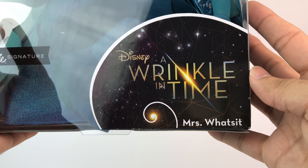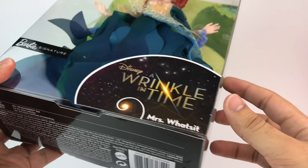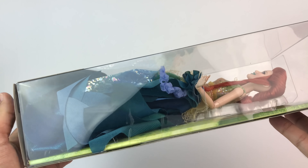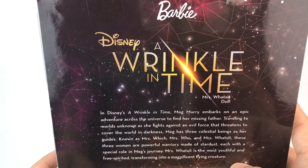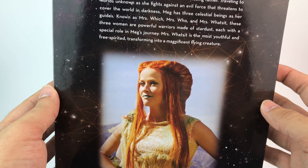On the bottom it says A Wrinkle in Time Mrs. Watsit, Barbie Signature Collection. The way she's displayed looks amazing. Now on the back of the box, we see A Wrinkle in Time Mrs. Watsit doll, and there's a description of the film. You can go ahead and pause if you'd like to read that.